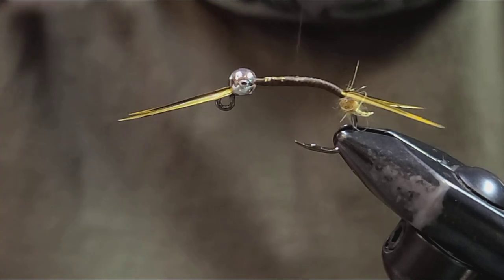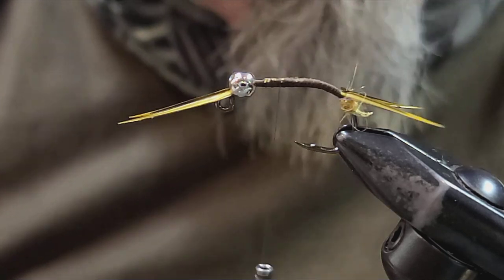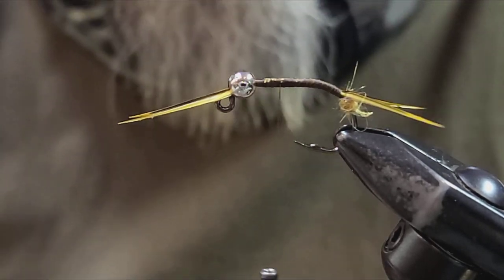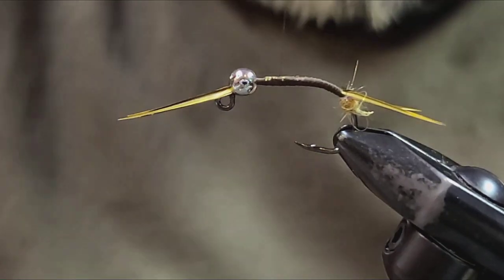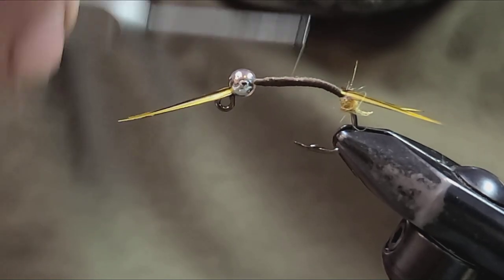Winding the tails into the body helps form the taper of the stonefly nymph, which is one of the key things that the biot stone always tried to instill — just the taper of the natural stonefly. Rather than just fishing something like a Pat Stone, which we call a girdle bug here, referred to as a turd because it doesn't really have a taper to the body at all.